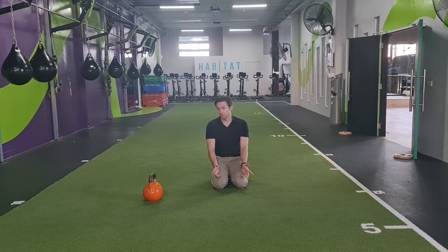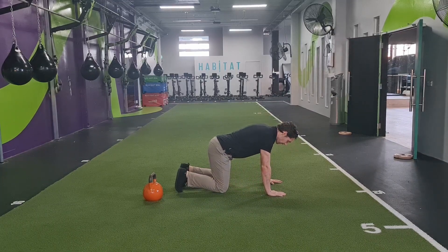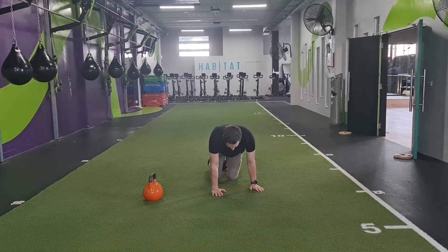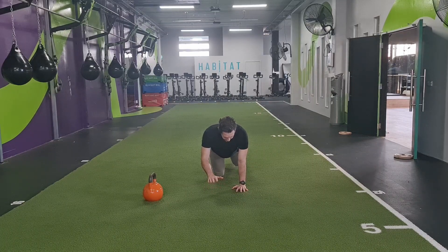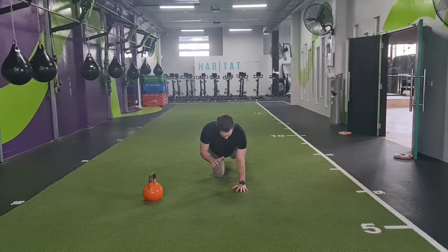If we're on all fours though, we've got four points — or potentially six points — of stability. We've got our toes touching, our knees touching, and our hands touching. Now this is a position where when you're starting to learn how to walk, your rotation begins to get challenged as you start to crawl. So if I'm in this position with my left knee and my right hand off the ground, I have to resist rotation happening at my hip and shoulder.